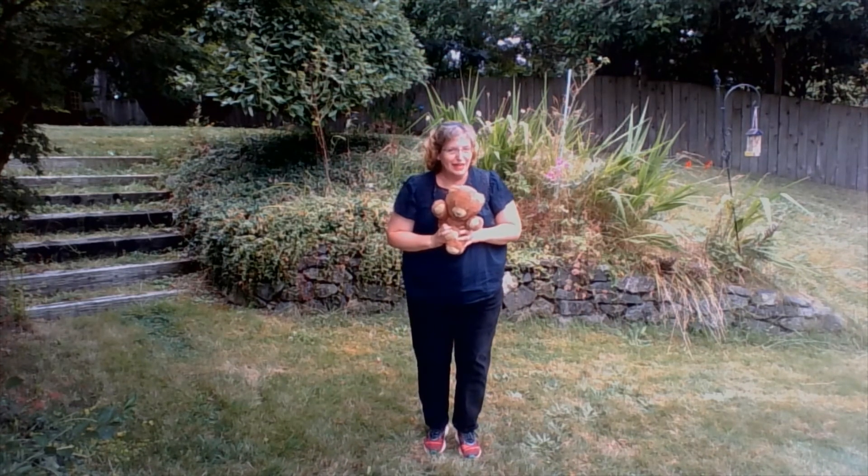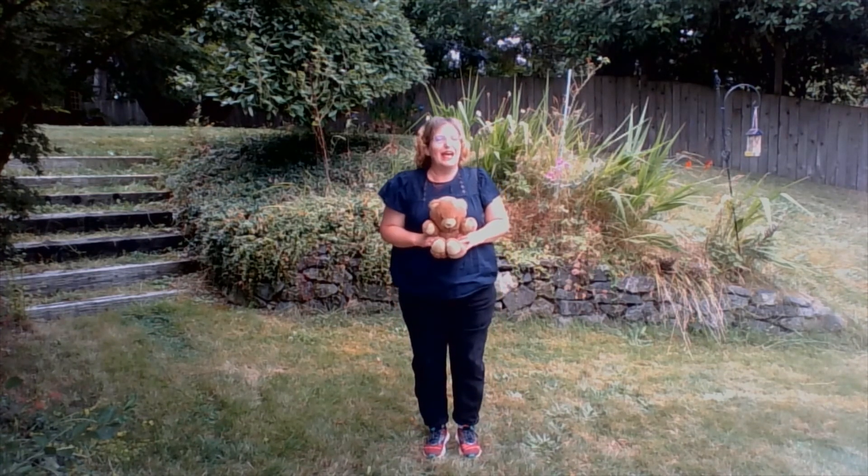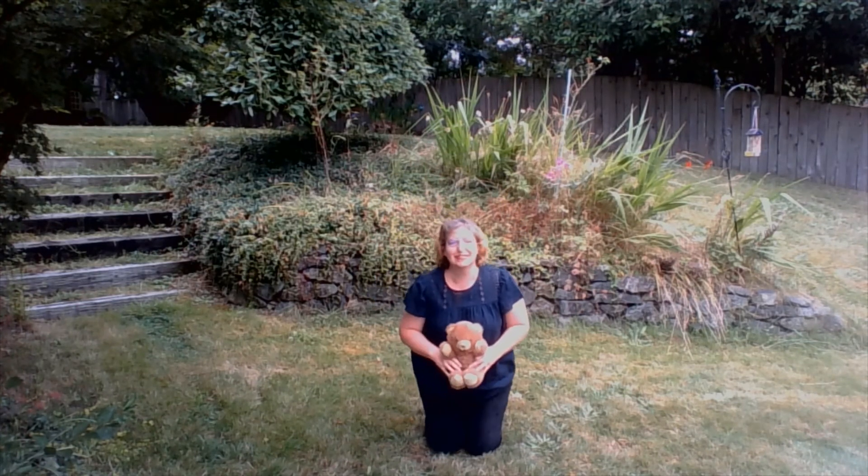Teddy bear, teddy bear, touch your feet. I see my feet — did you find your feet? I see my feet. Teddy bear, teddy bear, find your seat.